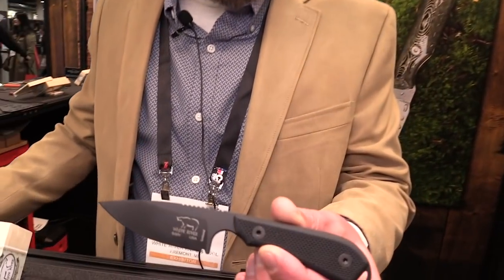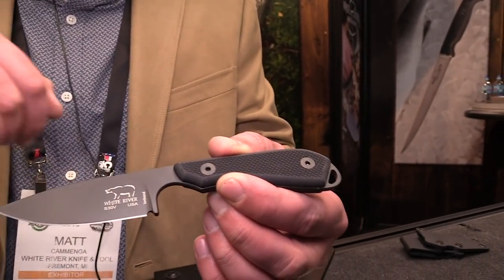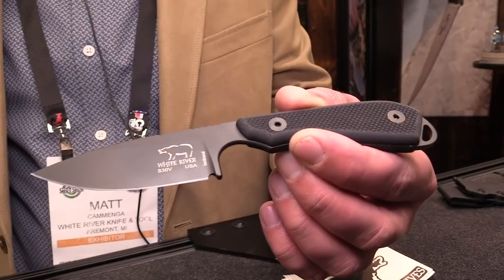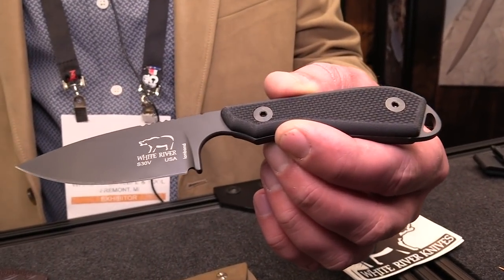There is one other color option we released this year as well — our Model 1 Pro, which before we only offered in the stonewashed version, we're also offering in the ion bond coated PVD coating. You can get this in an orange or a black handle. That's $130.